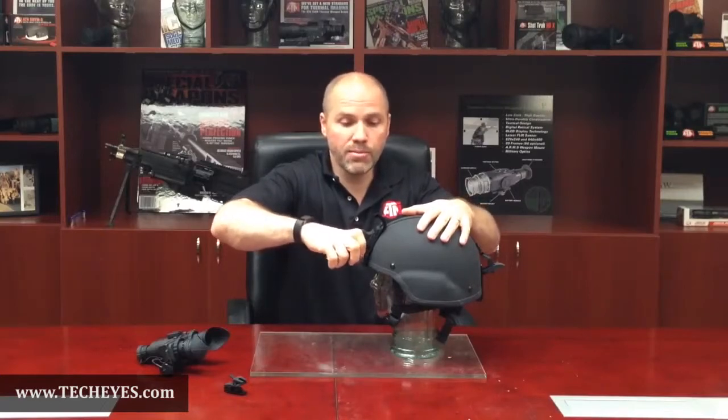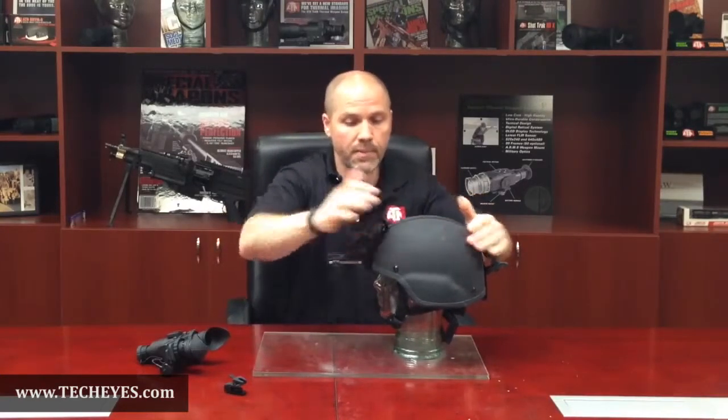Next, attach your helmet mount by putting the helmet mount into the receptor, pressing firmly until it attaches to the helmet mount. Now ratchet it down. Everything is securely fastened to the helmet at this point.